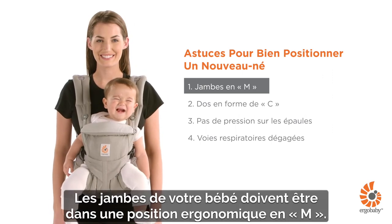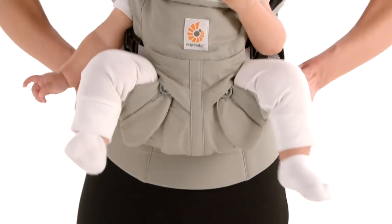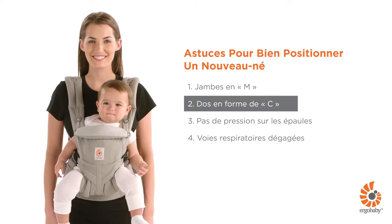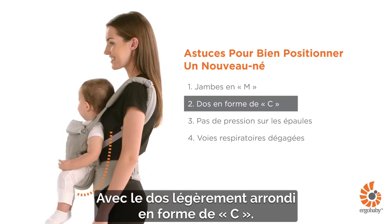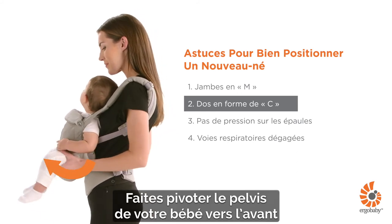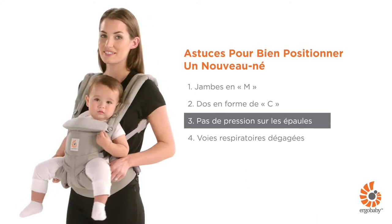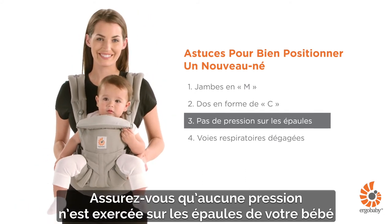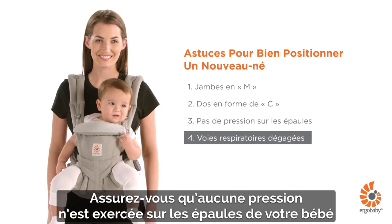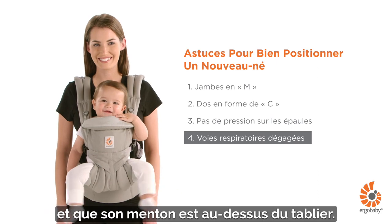Your baby's legs are in an ergonomic M-shaped position with back slightly rounded in a C-shape. Pivot your baby's pelvis forward and extend the seat under her thighs if needed. Make sure there is no pressure on your baby's shoulders, and her airways are clear with chin above the back panel.